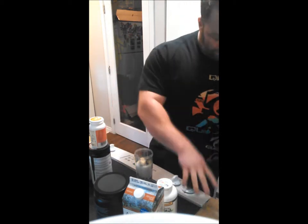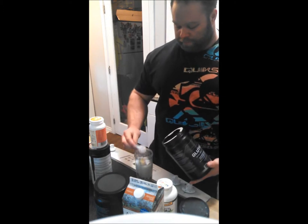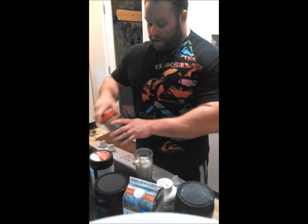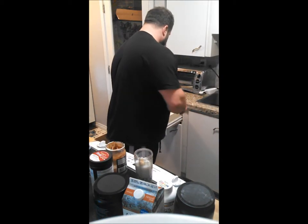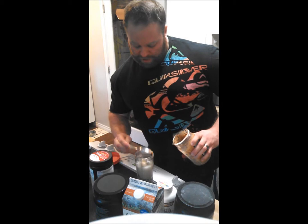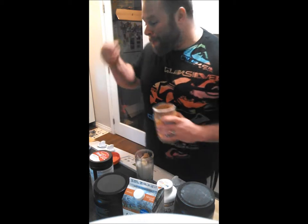Then I put my glutamine in — do a scoop of that. And then my peanut butter, which adds for maximum taste. I'm not prepared, I forgot a spoon, but here we go. Put about a spoonful in there — takes forever to get off. That's good.